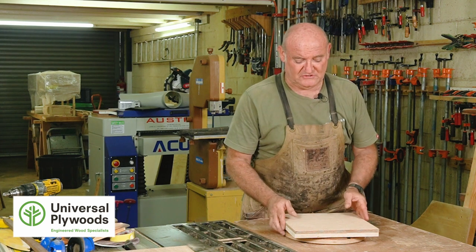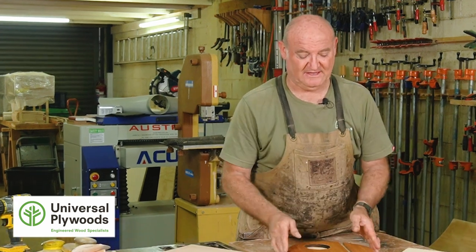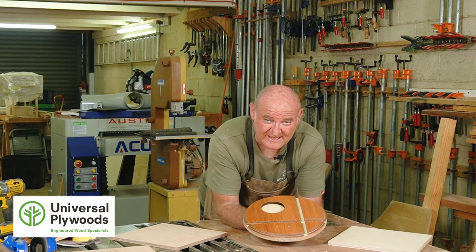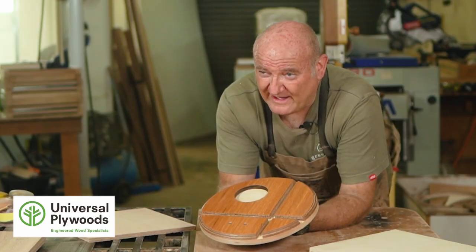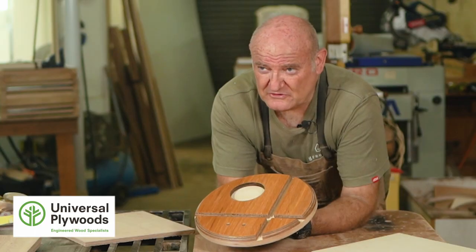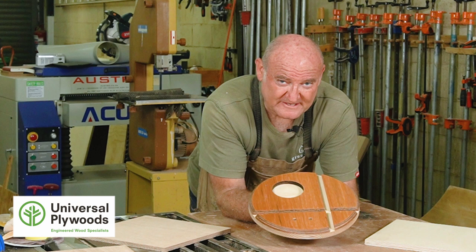Today we're going to see if we can turn this and this into this. What is this you might ask? Well it's a very handy-dandy iPad, iPod, iPhone, earbud stand. Something useful to use around your home. I'll show you how it's done.